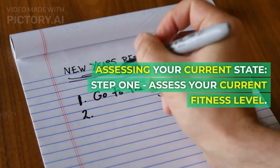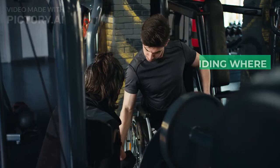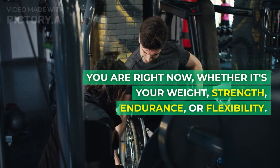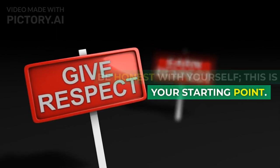Step 1: Assess your current fitness level. This means understanding where you are right now, whether it's your weight, strength, endurance, or flexibility. Be honest with yourself — this is your starting point.